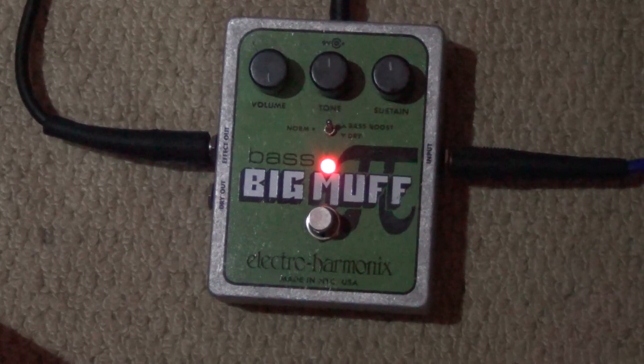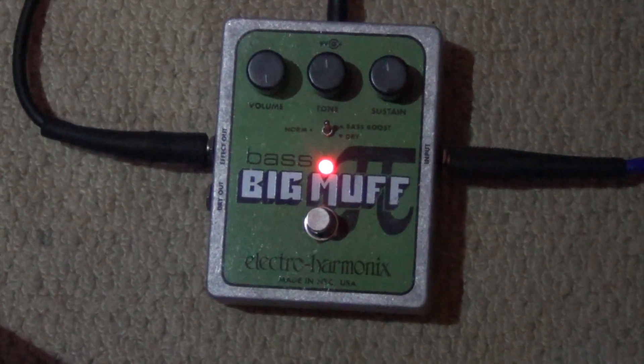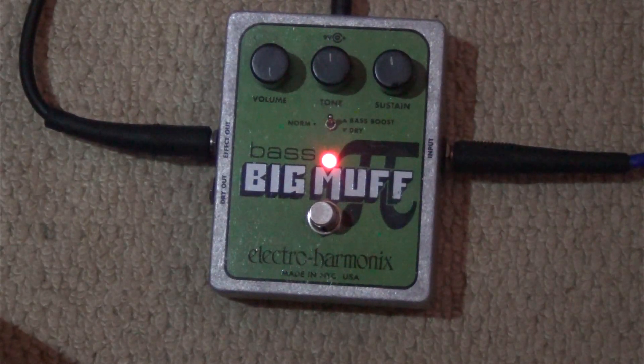This pedal is apparently supposed to make your guitar sound exactly like a bass. This just seems absolutely extraordinary to me — because how can they do that? It's just incredible really. Let's see what it sounds like.